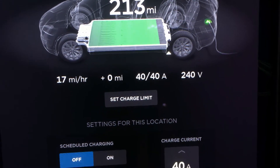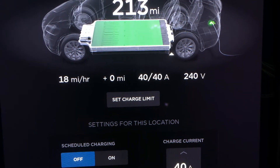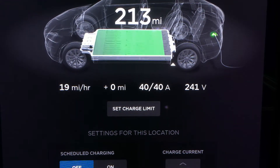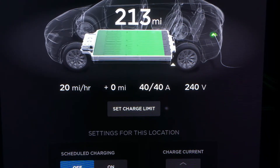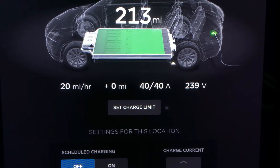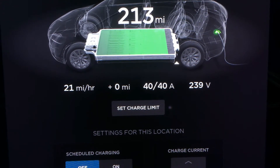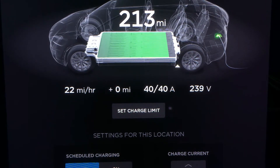Basically that's like six times more than the 120V charging, and that's going to be good enough for a road trip. It's going to fully charge your car within 10 hours or so, so I suppose that's good enough.